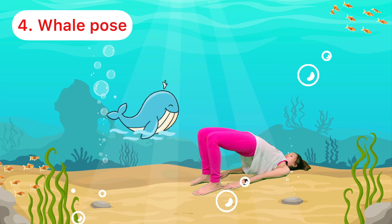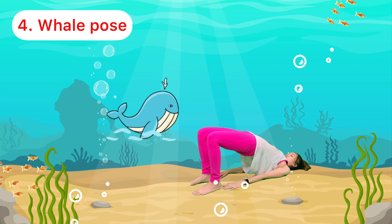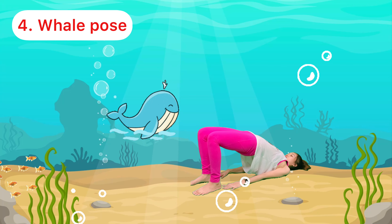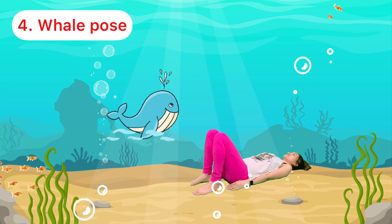And lower your hips: 1, 2, 3, 4, 5, 6, 7, 8, 9, and 10. Good job!